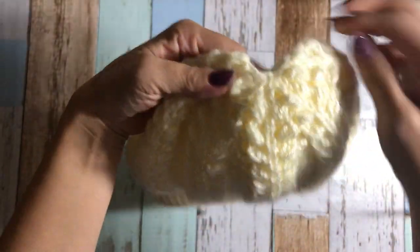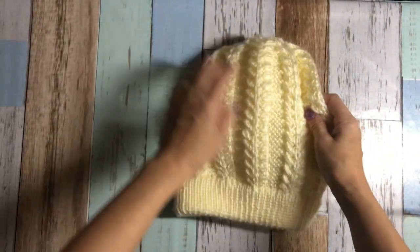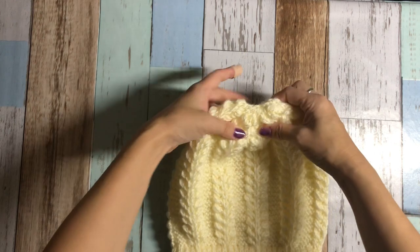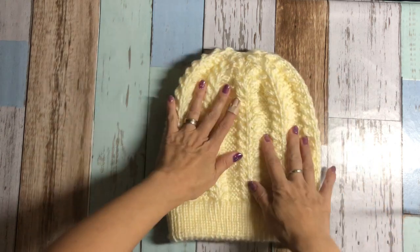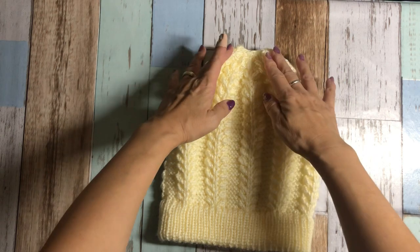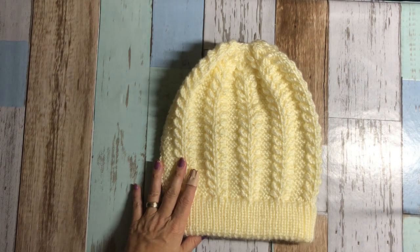And obviously, at the top of the head, I decrease some stitches to close the top part. Super easy. Little bit of cable, but it's worth trying. So let's move on to my swatch and gauge.